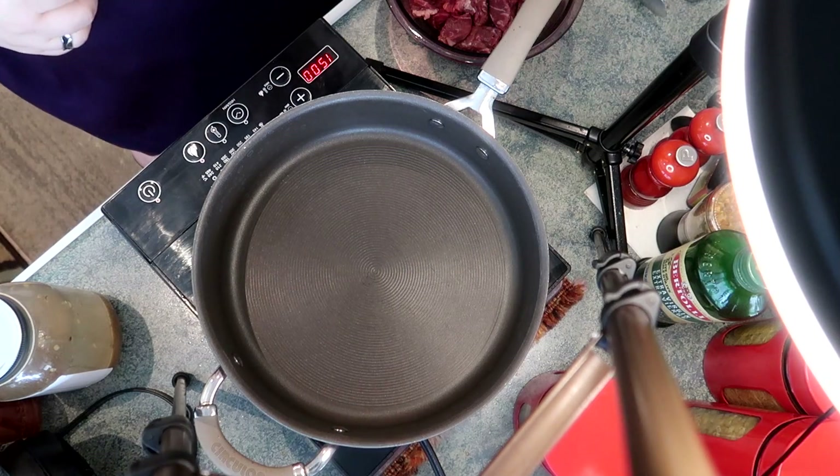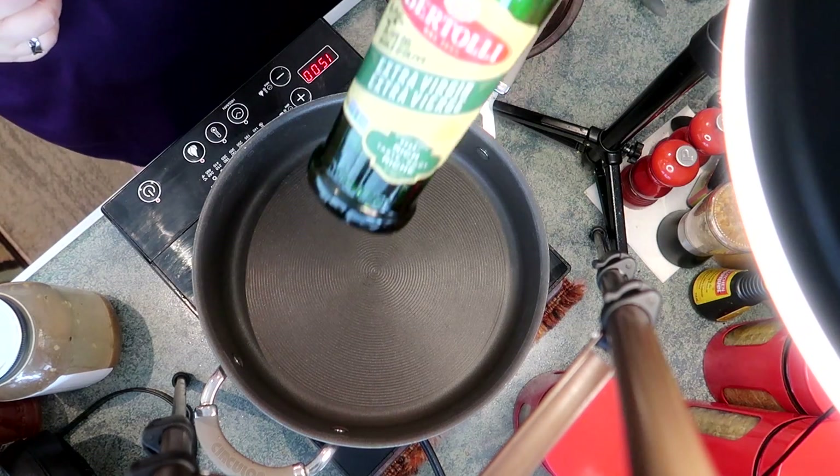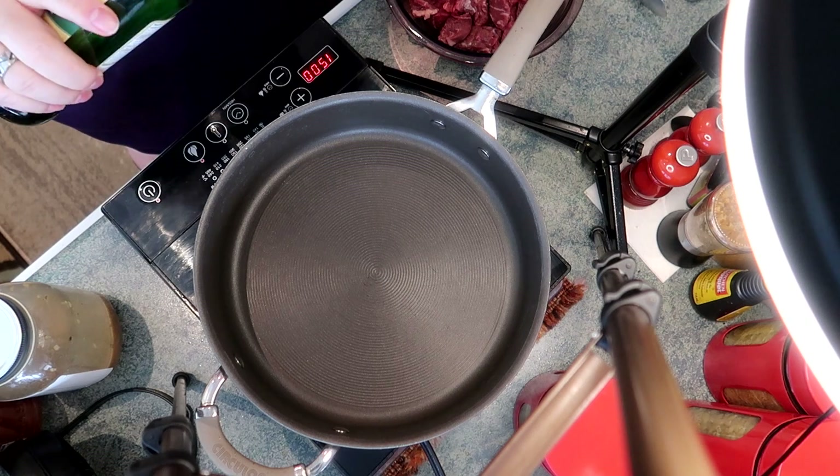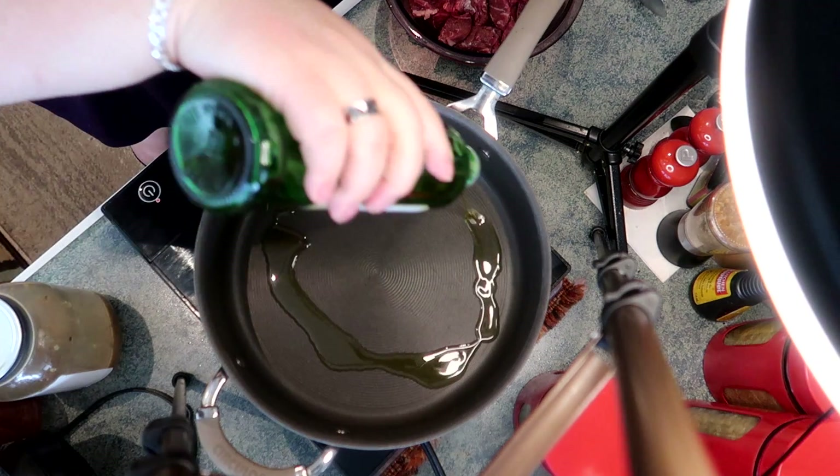If you've got a couple of steaks kicking around the fridge and you don't want to grill them up with mushrooms and onions and want to do something different, well this is it. In a deep skillet I'm adding two tablespoons of oil — I'm using olive, but you can use whatever oil you like.